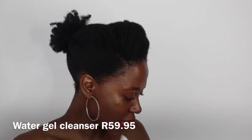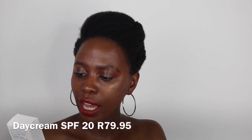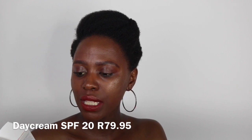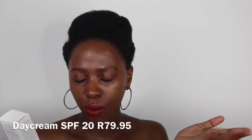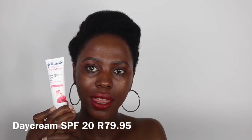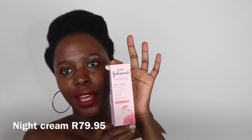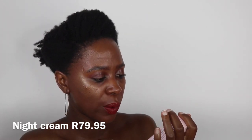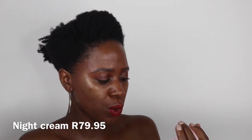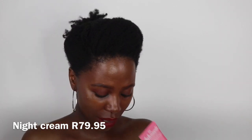That's the gel cleanser, and now we come to Step 2, which is the care side. You get the day cream, which has SPF 20 — it quenches skin with 24-hour hydration and helps prevent sun damage. It's also infused with rose water and is for normal skin. Then you get the night cream, which recharges skin with essential moisture as you sleep. It's also infused with rose water and for normal skin.